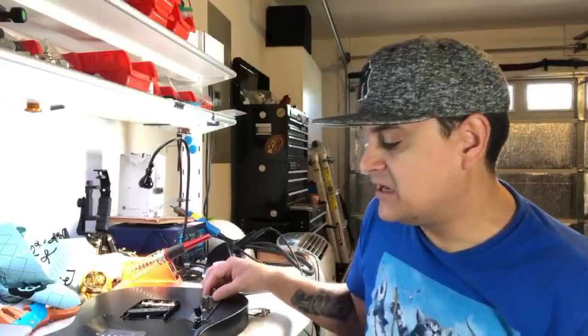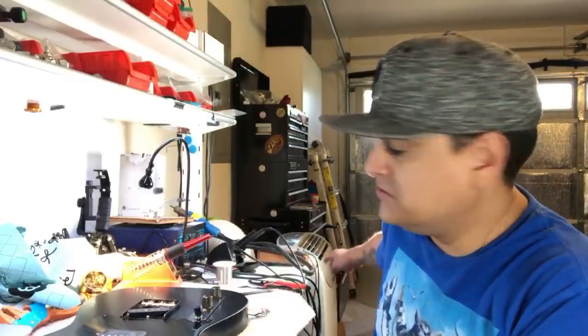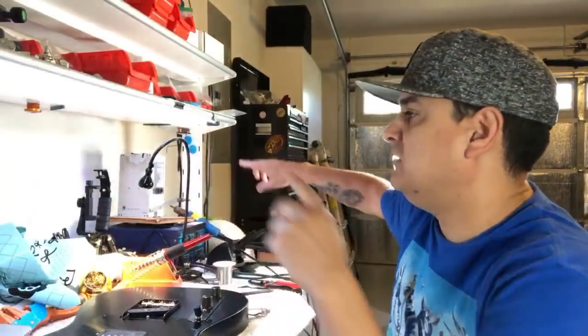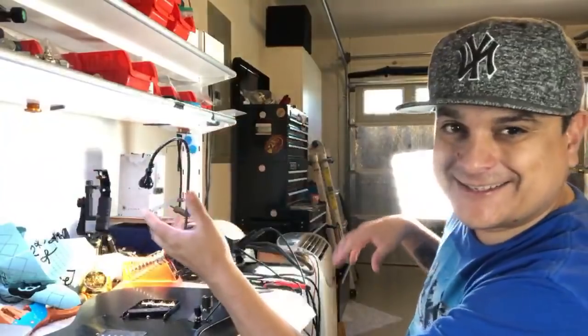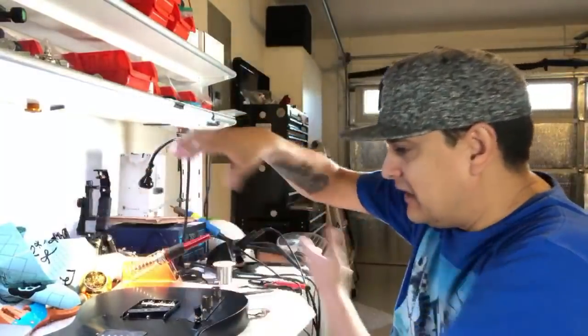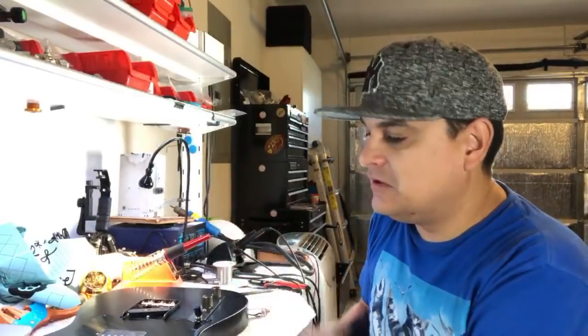The other thing is ventilation — you don't want to be breathing the solder fumes. In videos sometimes you'll see smoke because I don't want a fan going for the audio. But in my shop I have an air conditioner and a 30-inch ceiling fan that creates a nice little wind tunnel at my desk so I'm not breathing the fumes. Most of the time I don't breathe it.